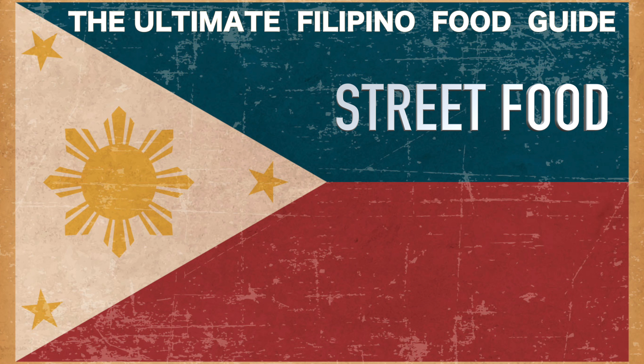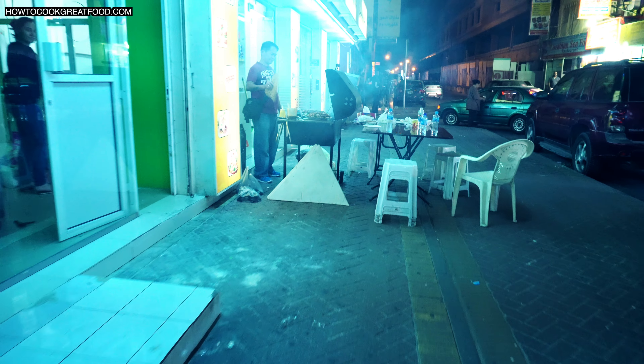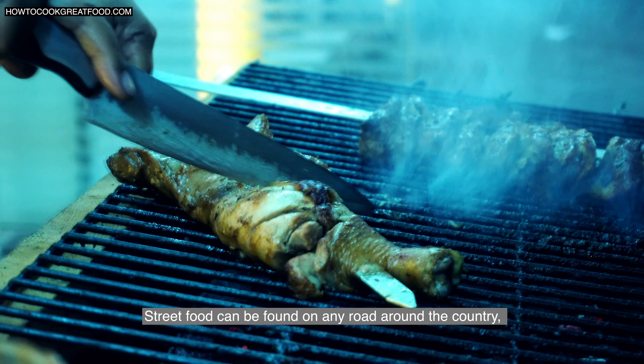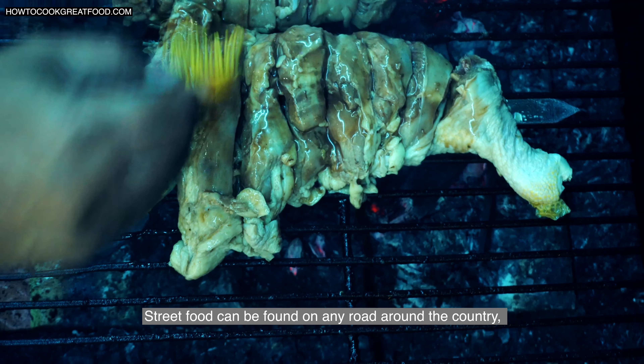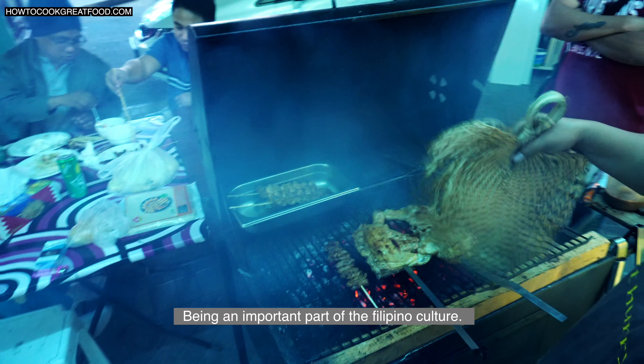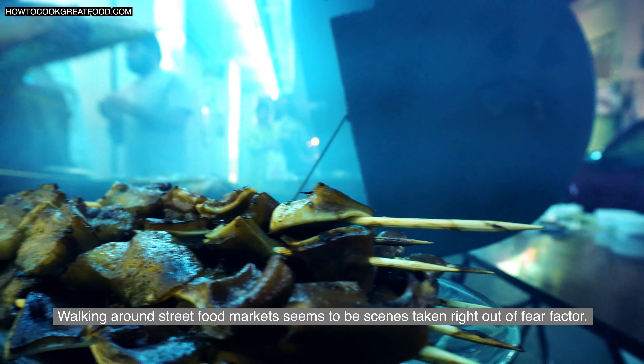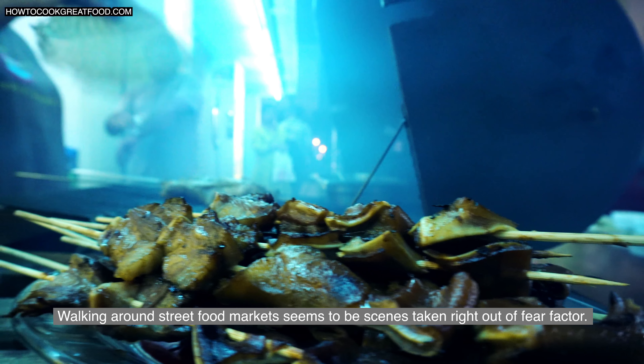Welcome back once again to howtocookgreatfood.com. Chef June is about to take you on a little journey into Filipino street food. Hi everyone. Street food can be found on any road around the country, being an important part of Filipino culture. Walking around the street food market seems to be seen as taken right out of a fear factor.